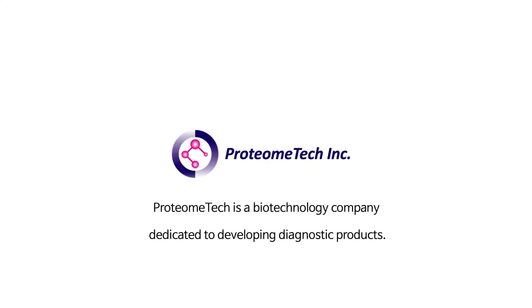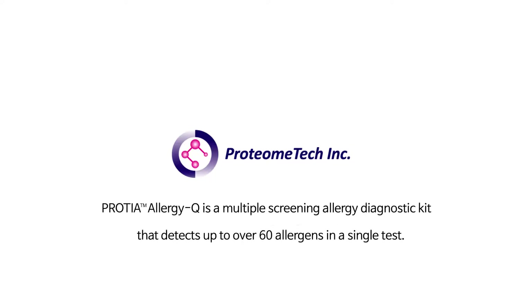Proteome Tech is a biotechnology company dedicated to developing diagnostic products. Protea Allergy Q is a multiple-screening allergy diagnostic kit that detects up to over 60 allergens in a single test.